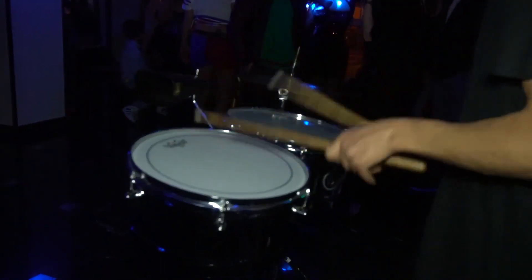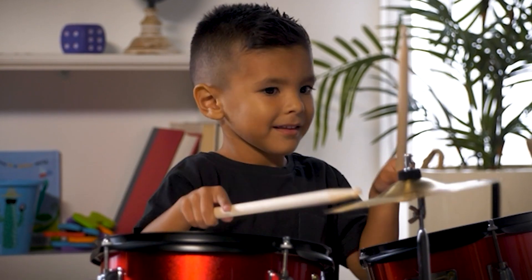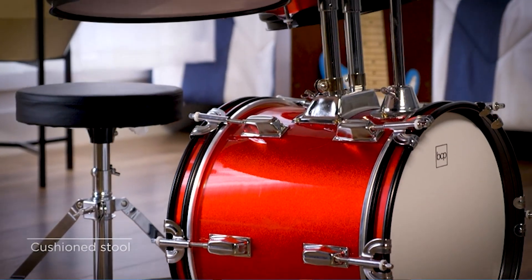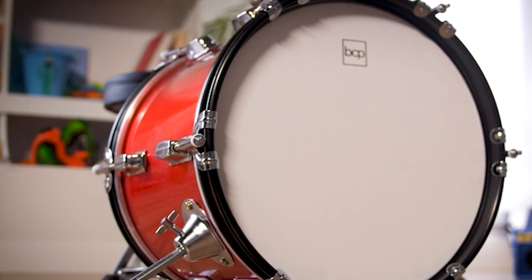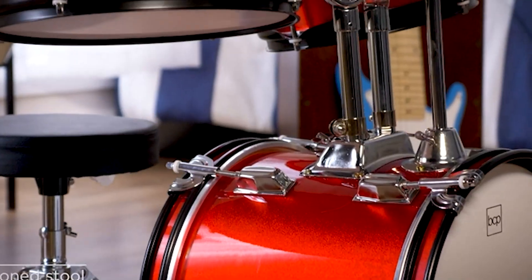The drums feature a vibrant and colorful design that is sure to appeal to young children. The stool is also adjustable, ensuring that kids of different sizes can sit comfortably while playing. Overall, the Best Choice Products Kids Drum Set 3-Piece Beginner Drum Set is an excellent choice for parents looking for a high-quality and affordable drum set for their young children.